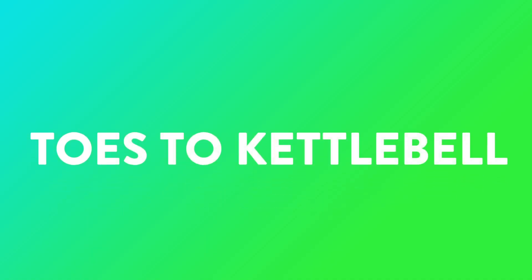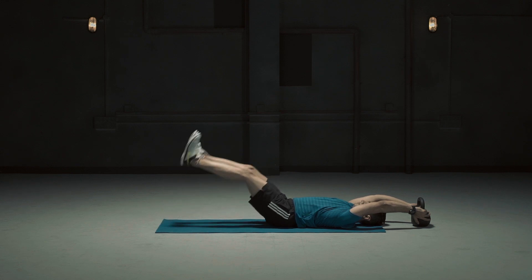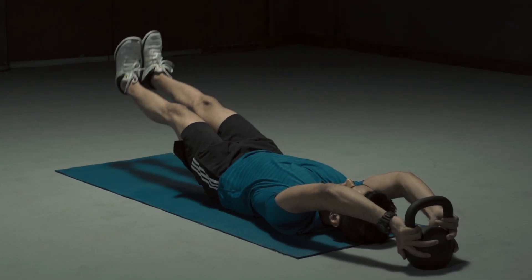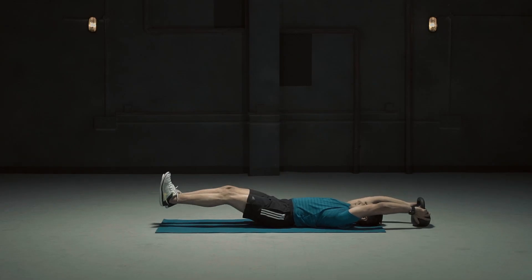Toes to kettlebell. This exercise is an effective progression to the toes to bar exercise. It targets the rectus abdominis, the external and internal obliques, and hip flexors while improving core and trunk balance.